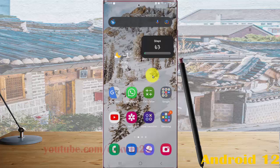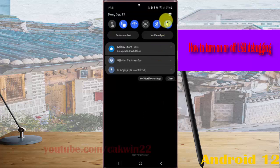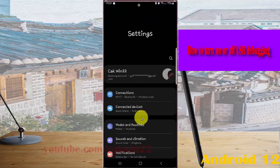To turn on or turn off USB debugging on Samsung Galaxy S22 Ultra, open Settings by swiping down the notification panel and then tap the settings icon. Scroll down the settings screen.